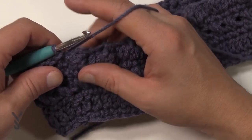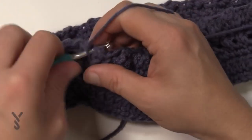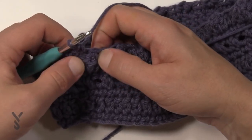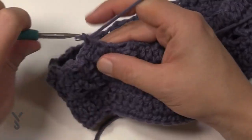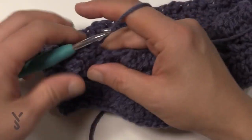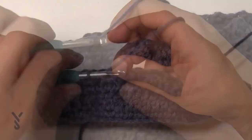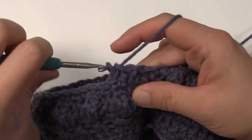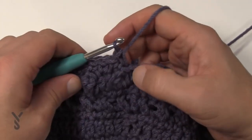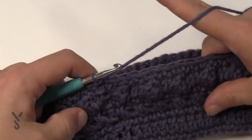Repeat round number three: chain one and do one single crochet in each stitch going all the way around. On the popcorn stitches, don't get confused — the popcorn is only one stitch on top and then there are two half double crochets after it. Think of it like a waltz: 1, 2, 3 — popcorn and then the two half double crochets. Coming all the way back around, I just single crocheted around and I want to make sure I get all my stitches in — the top of the popcorn, the last half double crochet, and then the first half double crochet.